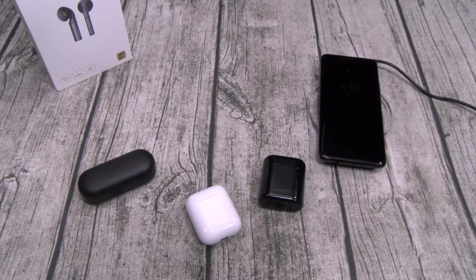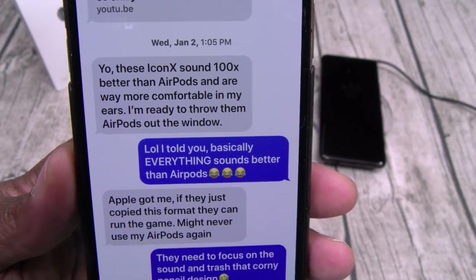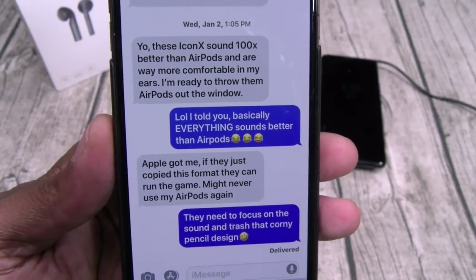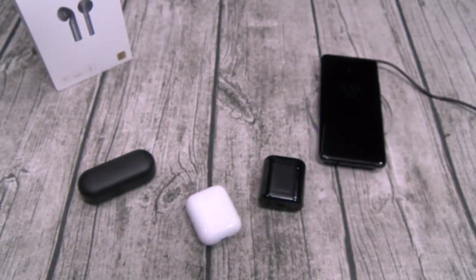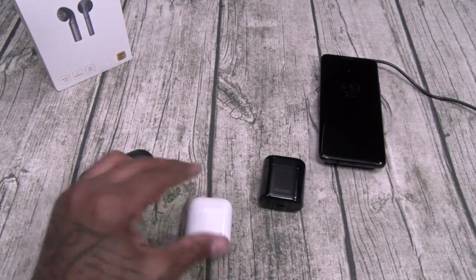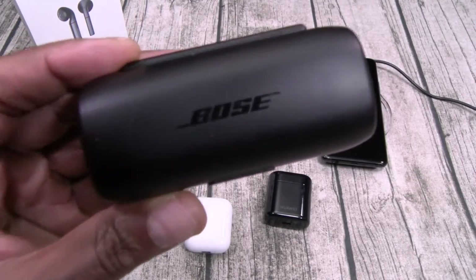I said: for talking on the phone, yeah I agree, but when it comes to music, the AirPods are trash — basically everything sounds better. That blew his mind. I gave him a challenge — Samsung IconX earbuds, free of charge, use them for a week and give me your honest opinion. A week later he messages me: 'Yo, these IconX sound a hundred times better than the AirPods and are way more comfortable in my ears — I'm ready to throw the AirPods out the window.' My response: 'LOL I told you — EVERYTHING sounds better than AirPods.' The moral of the story: when it comes to music, AirPods and even both of these Huaweis sound like trash compared to real earbuds. If you're buying these for talking on the phone, knock yourself out — but for music, get some real ones.